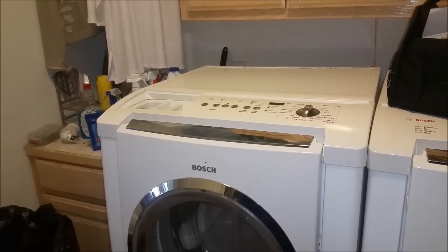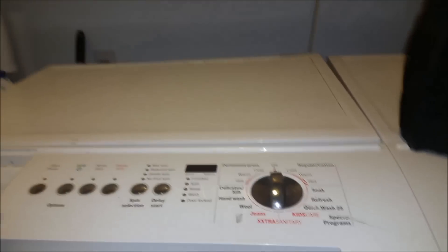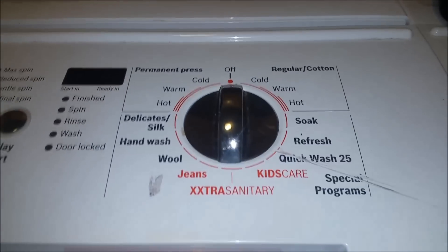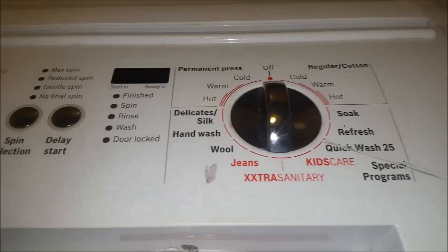Hello, this is Eddie with FastHeaders, today looking at a Bosch washer. I'm not sure what series it is — I can't open the door just yet so I can't look at the model. It's like a 500 series but it doesn't have a spin-only cycle. It's got water in it, so I'm going to guess it has something to do with the drain pump.